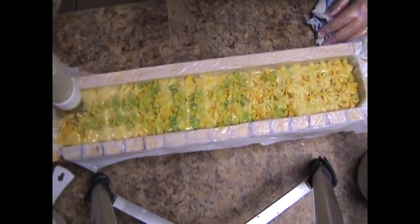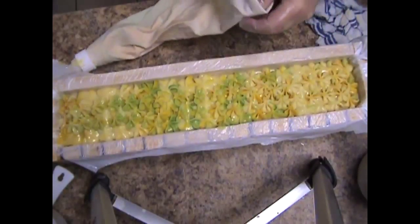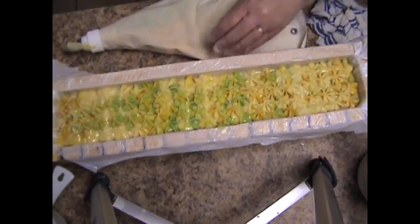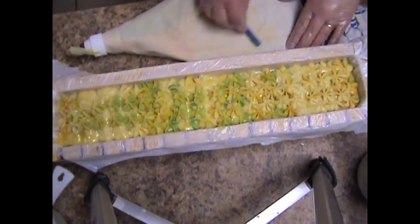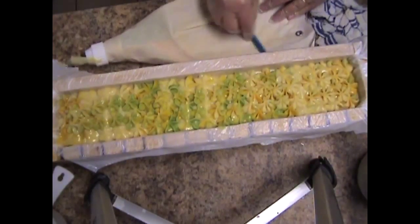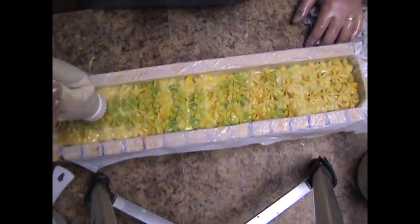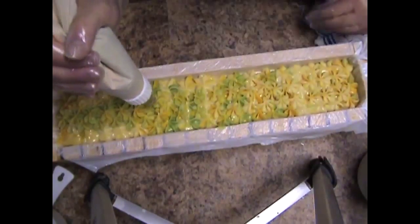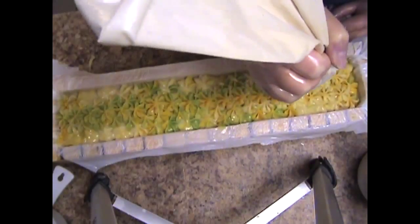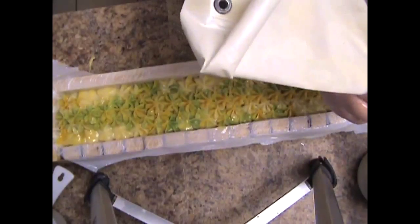Cover up this mess over here with my handy dandy tree. People keep asking me where I get these bags. I either got them from Amazon or webstaurant.com — I just love that store, I shop there all the time. I get my truffle containers and my cupcake containers there. They are super super fast shipping, that's why I love them.